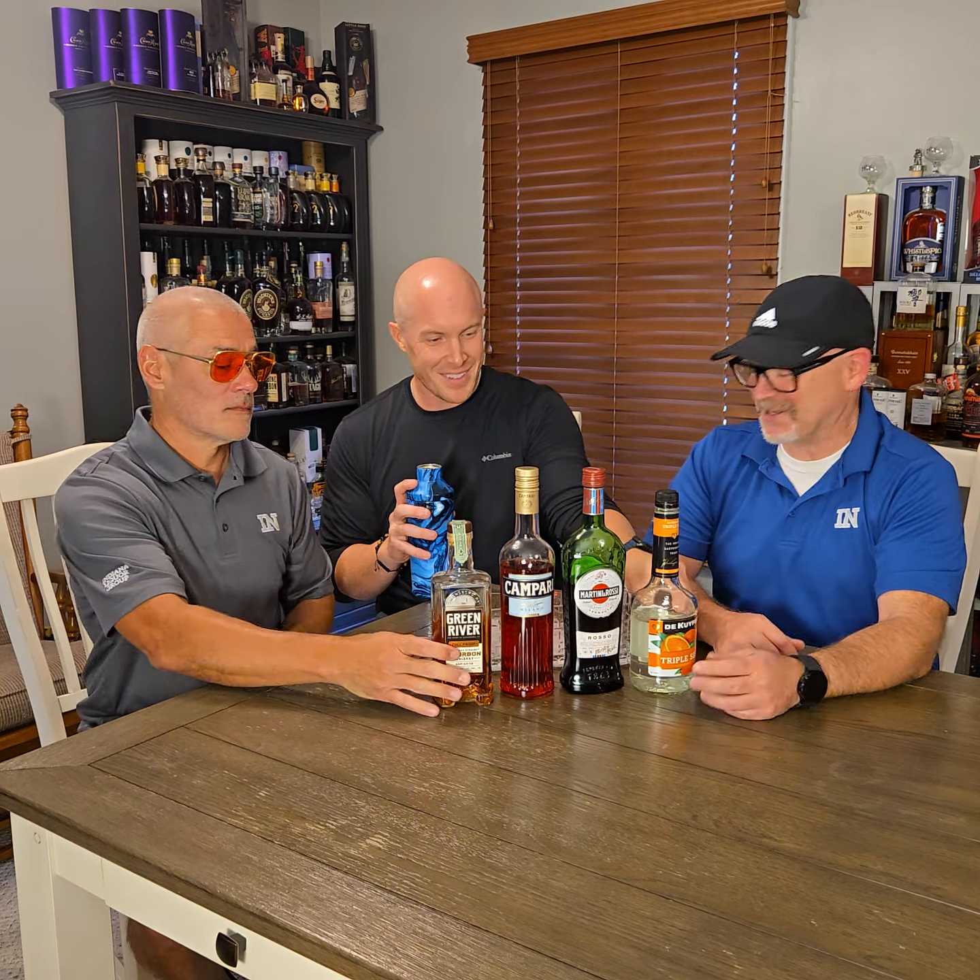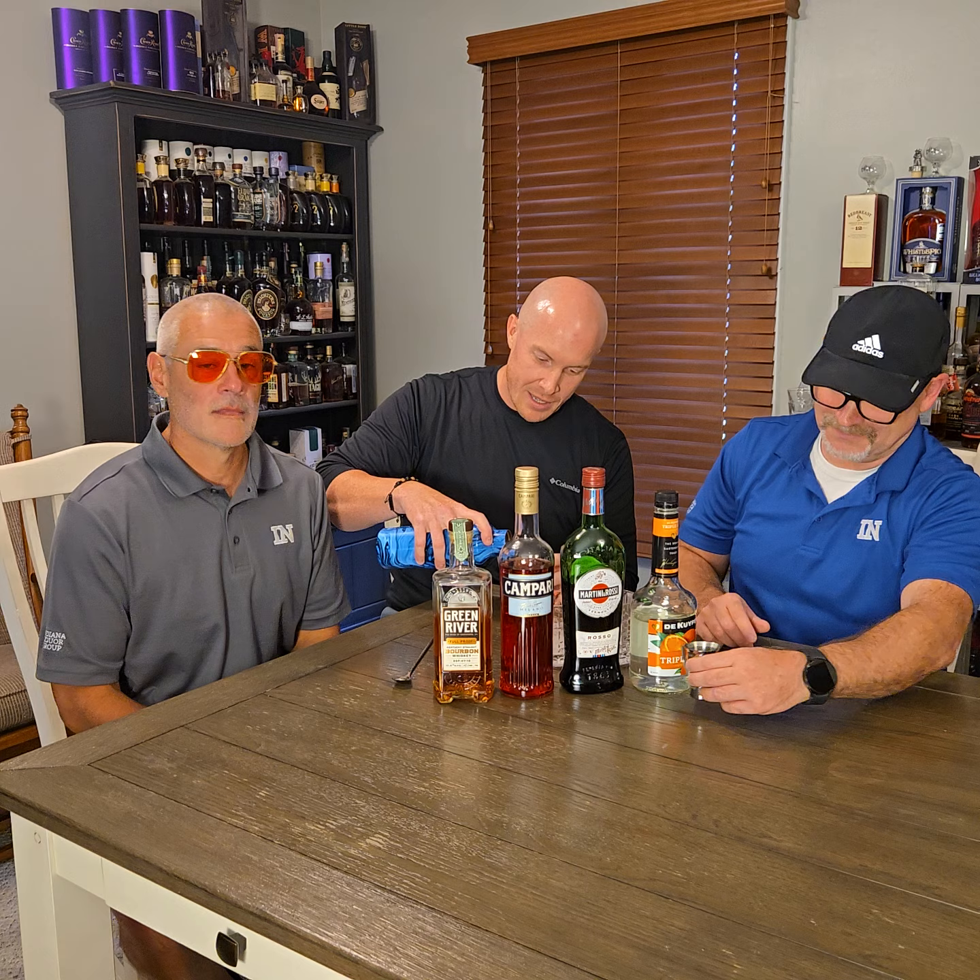It's already chilled over ice so we're going to stir it up. We're not going to shake it because it doesn't have citrus — and we are learning! Everything in here is alcohol: the bourbon is 100 proof, the Campari is around 48 proof, and the triple sec brings some alcohol too depending on what kind you get. So if you're going traditional, no ice — just pour it right into your cocktail glass.